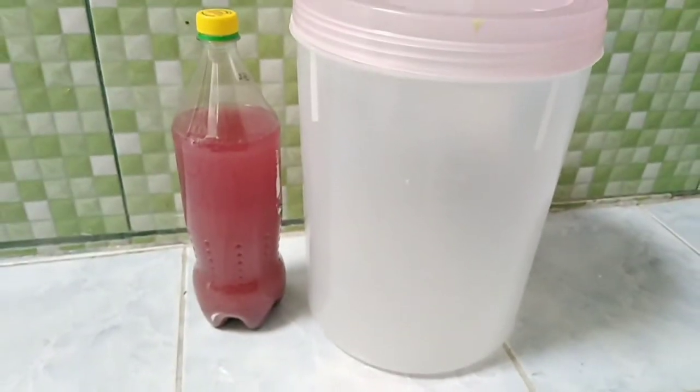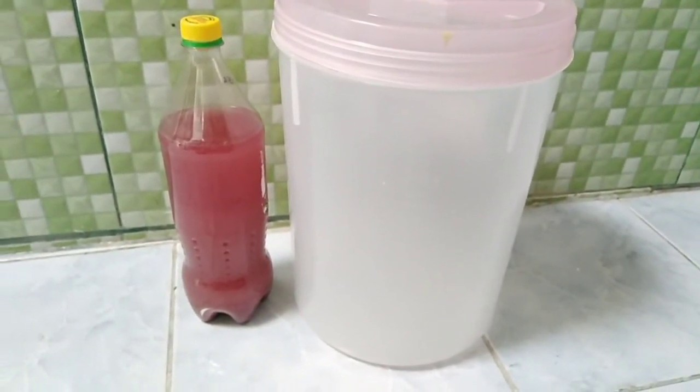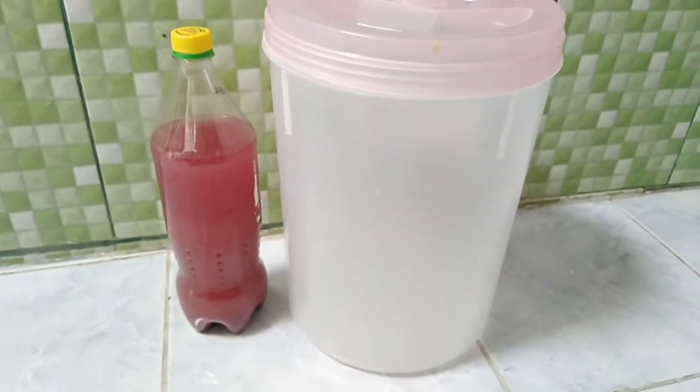Now the second fermentation has finished and these are pretty much settled. You can see the settlement in the bottom, which we will filter — we'll take it out by just siphoning off the top. It's well overdue sampling time. I did sample it when we took the skins out and it was very sharp.